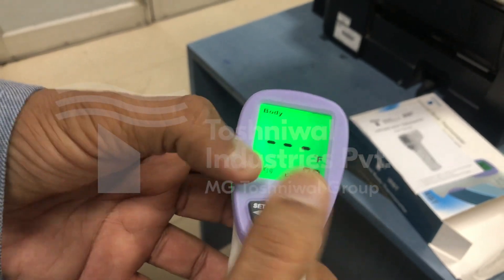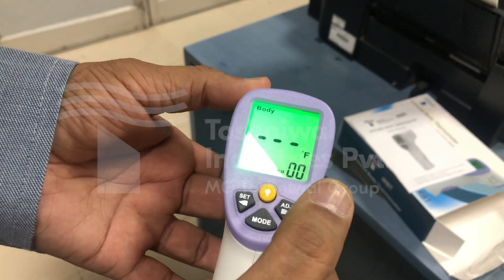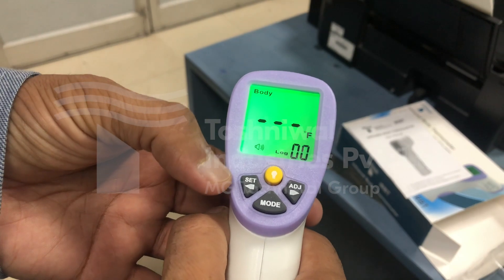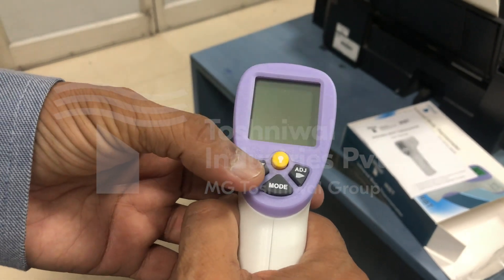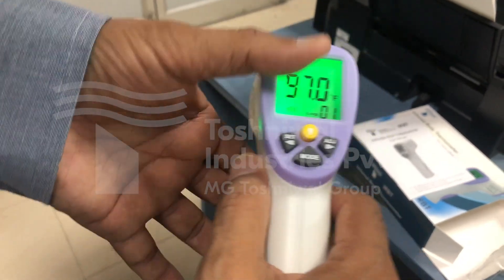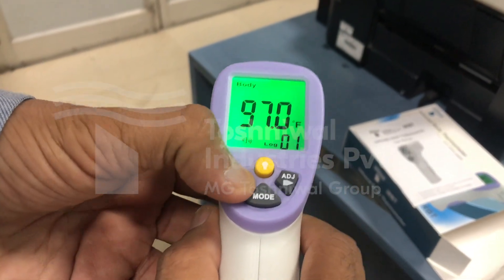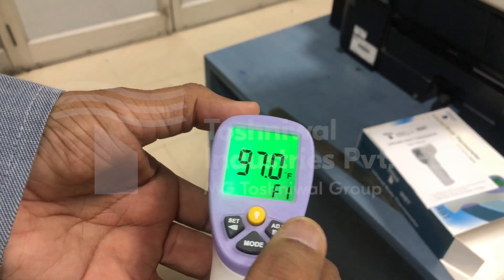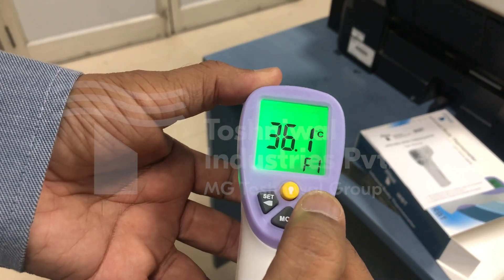We'll reset all the locks to zero. I've already selected degree Fahrenheit. If I want to change to degree centigrade, on pressing this the display gets on, and pressing this for two seconds I get F1, and I can change from degree centigrade to degree Fahrenheit.